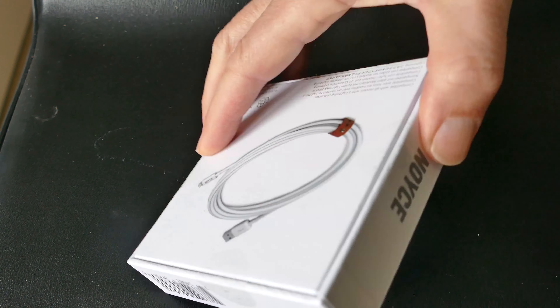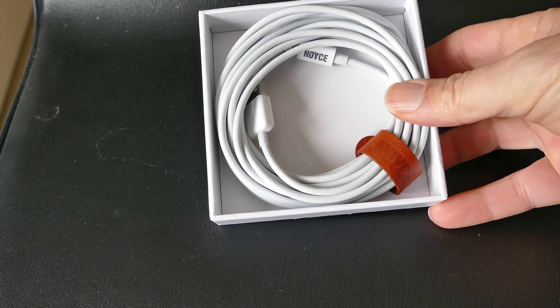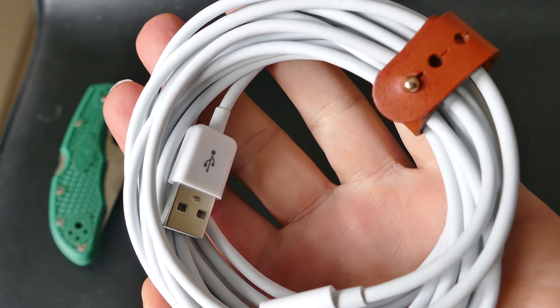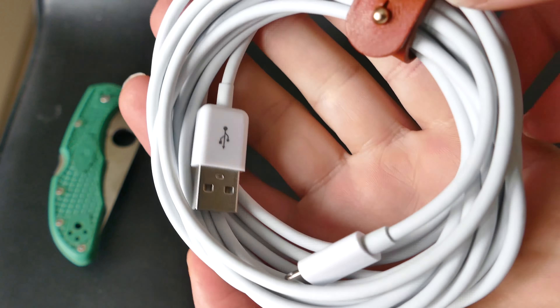If you've been annoyed by the short lightning cables that come with the iPhone or the iPad, or that some of the aftermarket ones are very short, you might want to take a look at this Noise 4-meter cable. If you're using your phone for live broadcasts and you want to make sure that it's powered all the time, but you want a longer cable, this is the one.